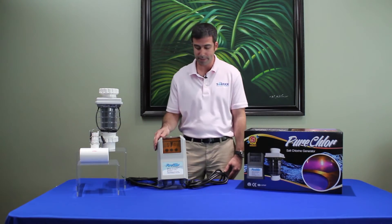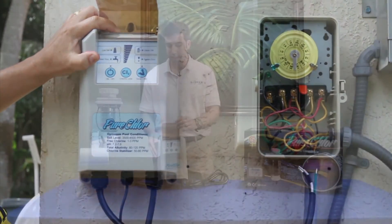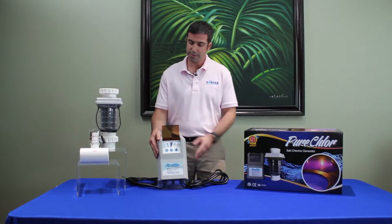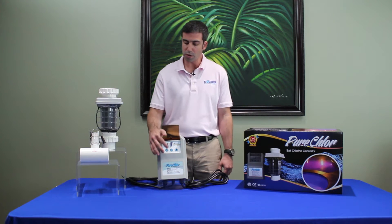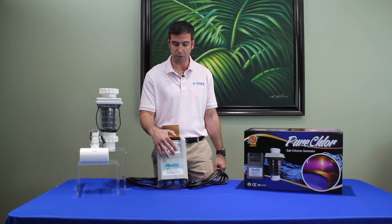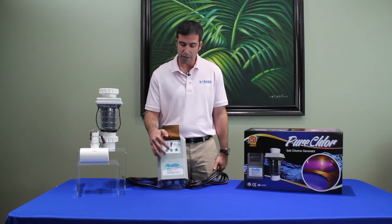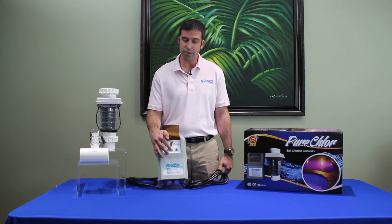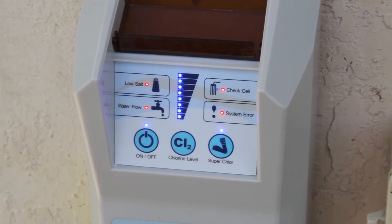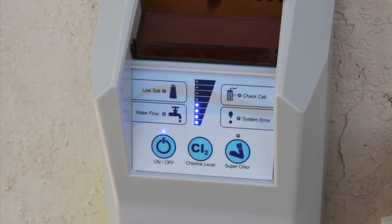I'd like to start off with the power supply. The power supply is nice and compact, with three different buttons: one which is an on/off, one which is the chlorine level, and one which is a superchlor. The on/off button is self-explanatory. Chlorine level has eight different levels which you can adjust up and down, and superchlor will allow the product to chlorinate for 24 hours at the highest mode and then revert back to the previous setting.